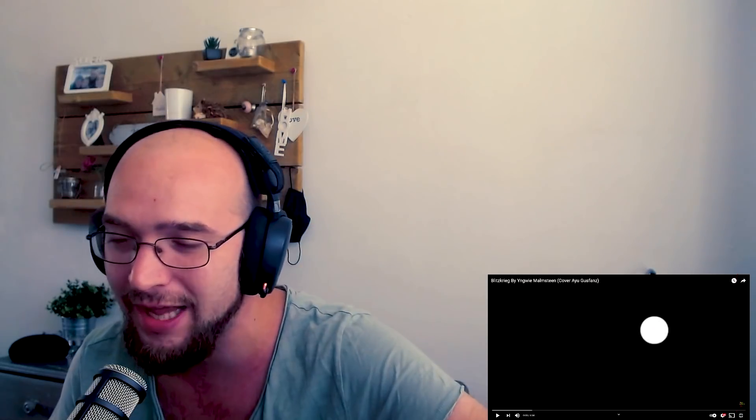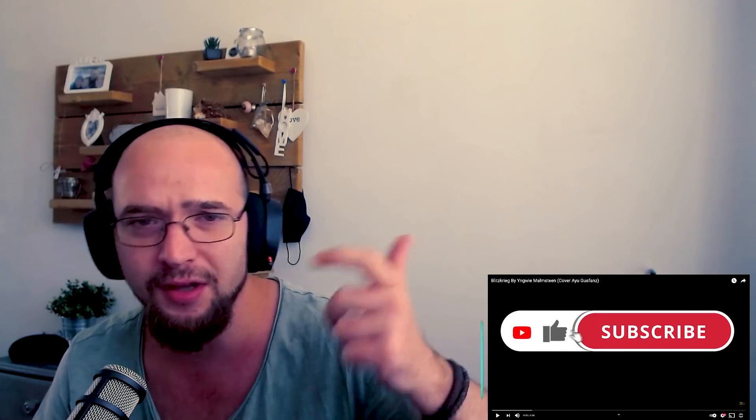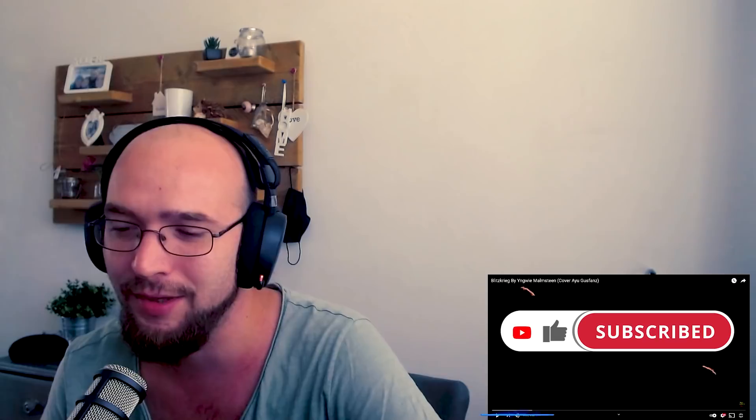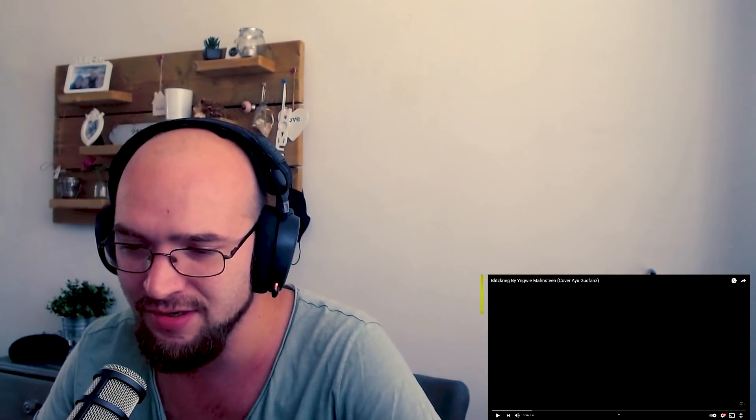Ladies and gentlemen, if you like it, don't forget to hit that subscribe button, react in the comments below, thumbs up, all the good stuff, share it with your friends and family and let's have some fun listening to Ayo Goosefans playing Blitzkrieg by Ingrid Malmsteam. Let's go ladies and gentlemen, let's have some fun.